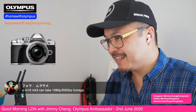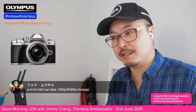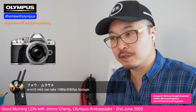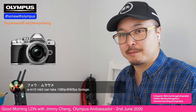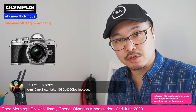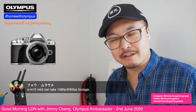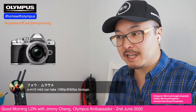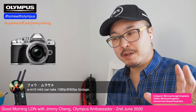Yes, the EM10 Mark III can take 1080p 60fps footage — correct, you can do that. You can also do 720p 120 frames slow motion. By today's standard it's a little bit dated, because all the latest OM-D cameras — the EM5 Mark III and EM1 Mark III — can do full HD at 120 frames per second. The slow-mo is fun for occasional fill-in, but you can definitely see the difference between 1080 and 720, especially at 120fps.